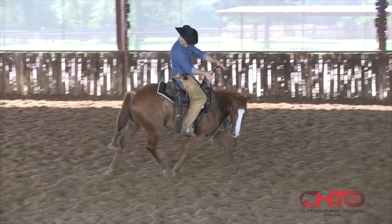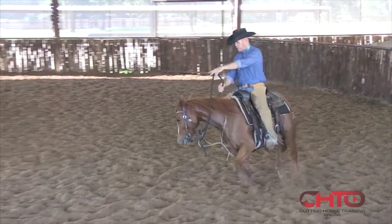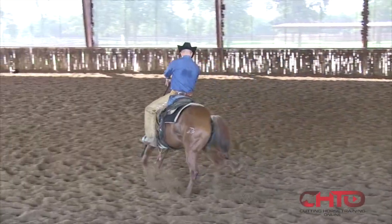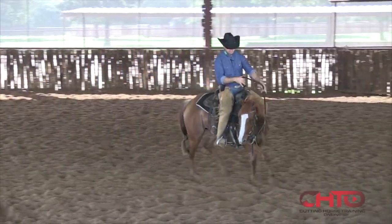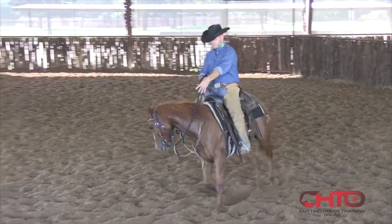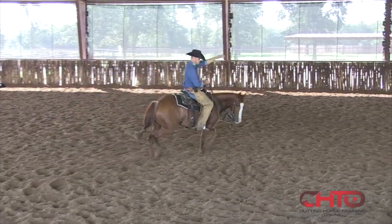As soon as I put that leg in there it shapes that body. She feels that and she shapes that body around. But we're still driving with that hip. This rein controls this side of the body. This leg controls that horse pushing out that circle.